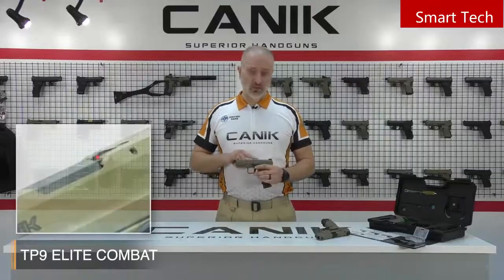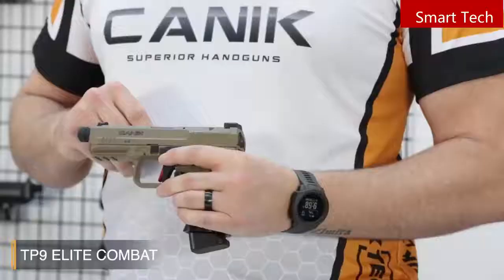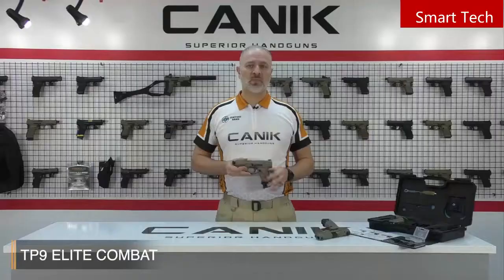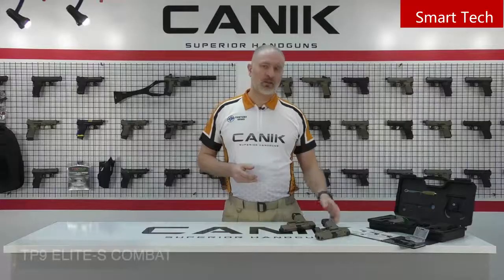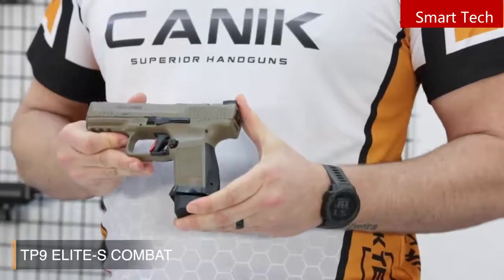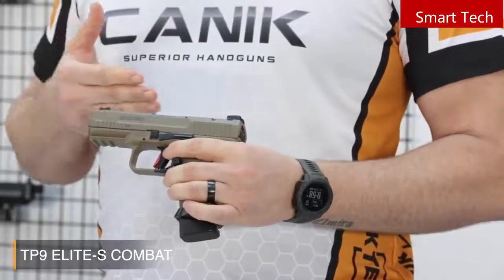It's a naval-standard coating, which is strong and durable. We also have a loaded chamber indicator — unobtrusive, yet tactile. You can basically feel that there's a round in the chamber. Canik prefers to use nickel-plated internal firing control components for smooth operation and high performance. The TP9 Elite S Combat model has all the features of the Elite Combat, with the only differences being a standard barrel and a patented manual ambidextrous safety lever on the trigger guard.